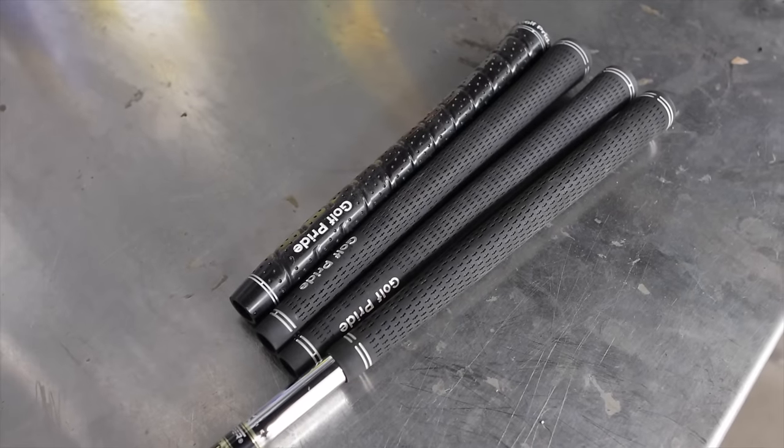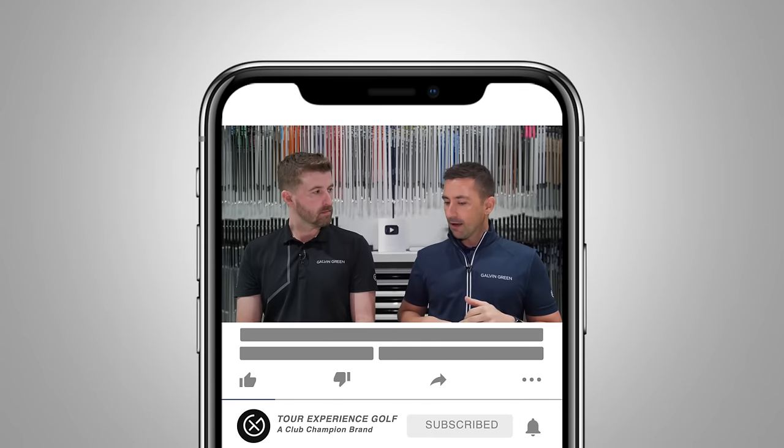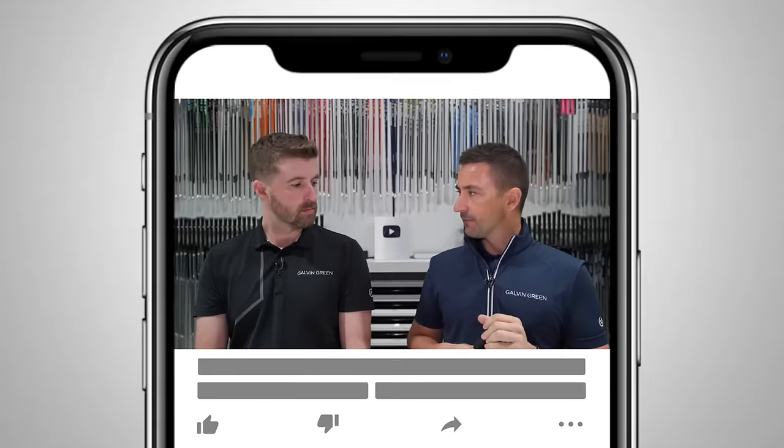Okay guys, welcome back. Over the past couple of weeks, a topic has arisen that I've been getting a lot of questions about, and that's on grip size. What influence does grip size have on the delivery and the ball flight? We've touched upon this before, but it's definitely time for a refresher. We just messed around with it with Ronnie in his last fit and it definitely had an effect on his ball flight.